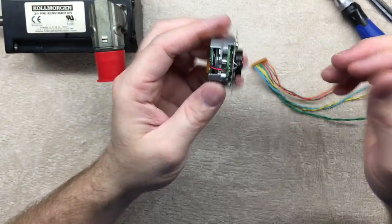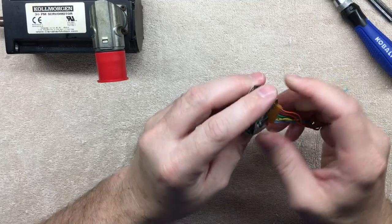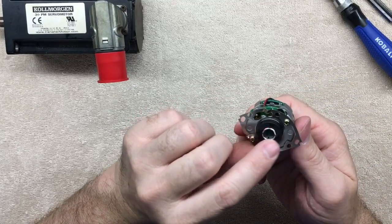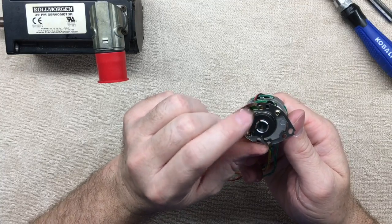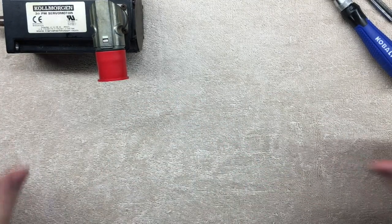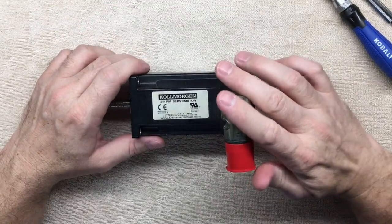That's just a quick look at an encoder that I already had off of a unit, which just went on the shaft and compressed down with a lock collar. On this one I'm not 100% sure how it mounts — it's going to be something similar.